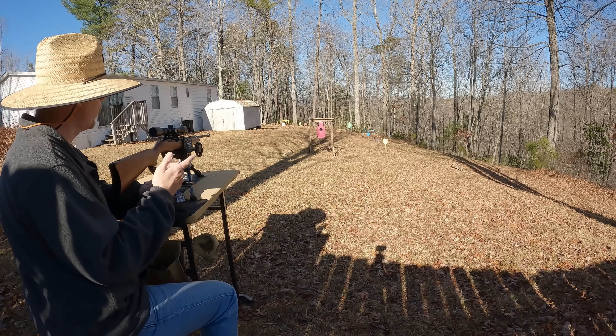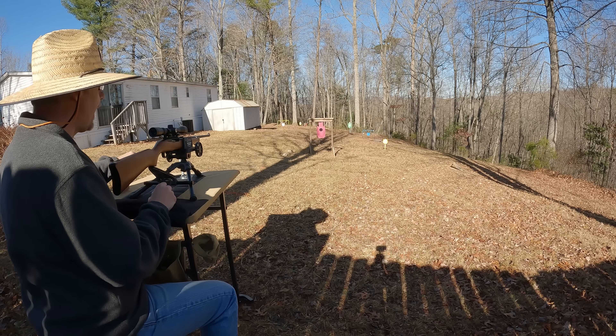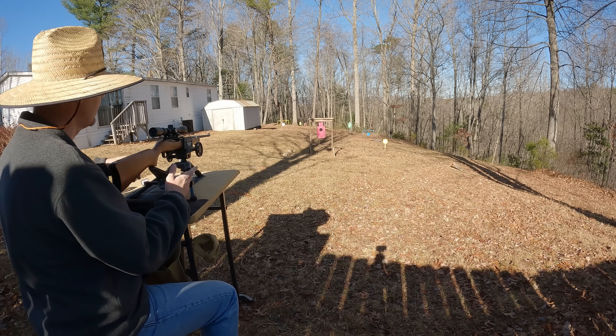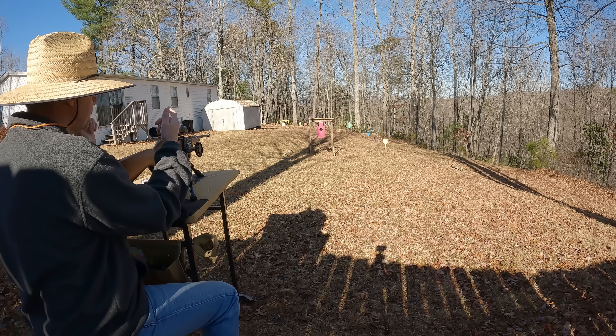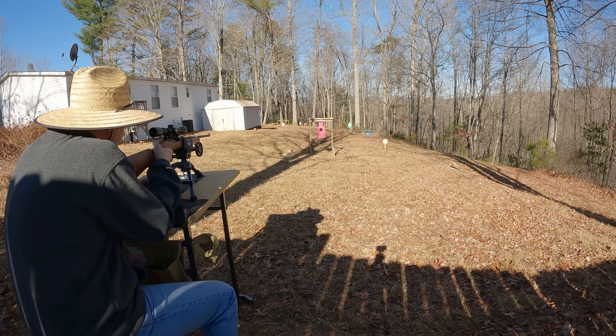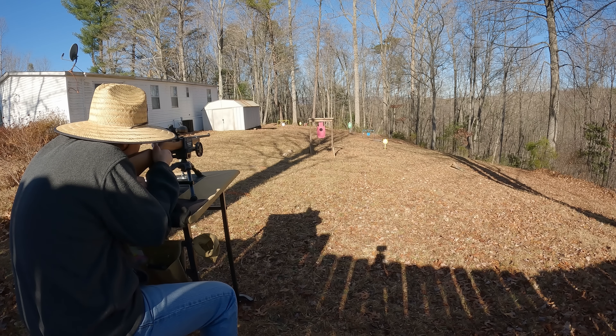Let's get some speeds on these rounds. We're going to start out with the CCI Stinger and do a five-round average. Hopefully the chrono doesn't give me any trouble being down there in this line of sun. That's basically right at 48 yards down there. These things should be hitting about an inch, maybe two inches high out there. Let's see what we get.